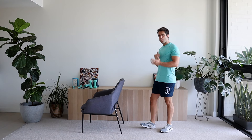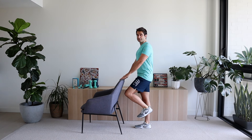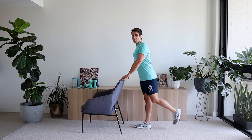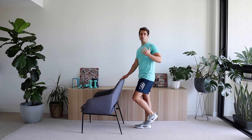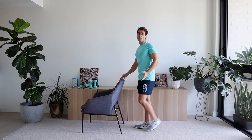The first exercise is called a modified bird dog, but we're going to start by doing some backwards kicks first. Stand up nice and tall, keep that core tight, and hold on to your chair with both hands. Bring your knee up and then kick the leg back gently. Focus as if there's a box behind you — when you kick that leg back, you're pushing that box. We're going to go through eight on each side.